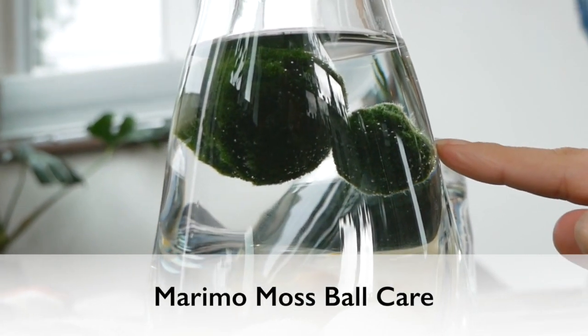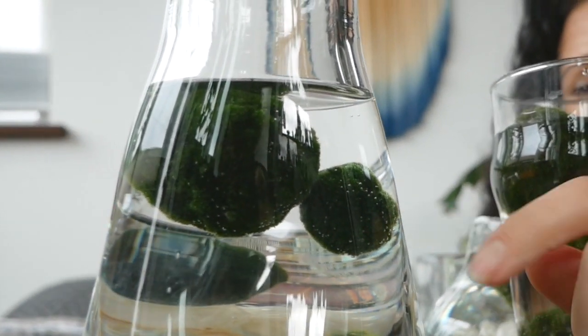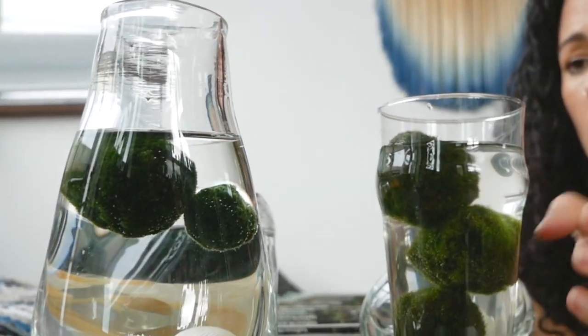This is the goal — these have been in my care for a few years. This is what we're trying to get to: this nice rich dark green.